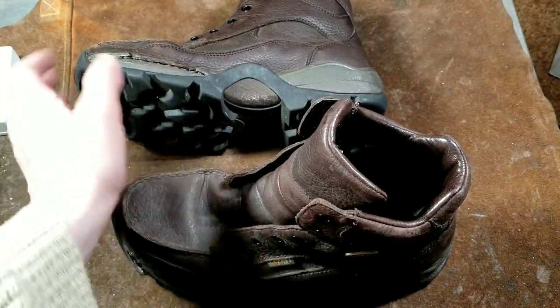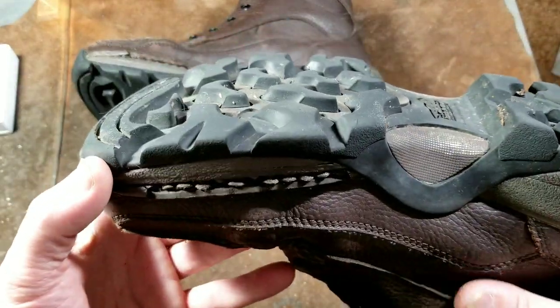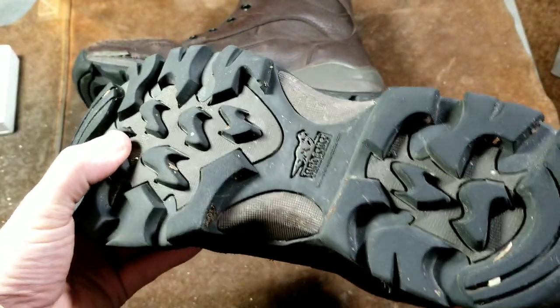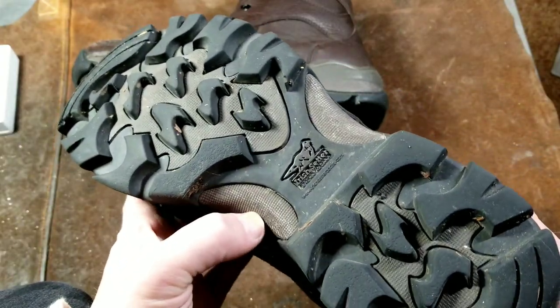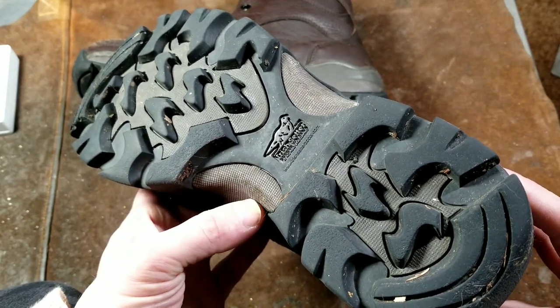Things I do like: I like that they had a wide platform — it was quite stable. I like this tread. Using my index finger you can see it's really deep; I really like the aggressive, very deep tread on these. I also like that they had a hard plastic kind of steel shank to provide more rigidity in the arch or center section of the boot.